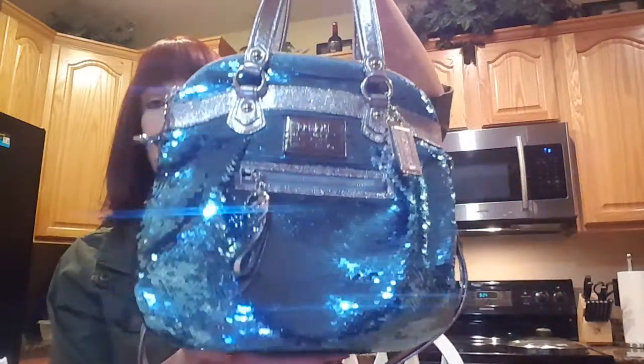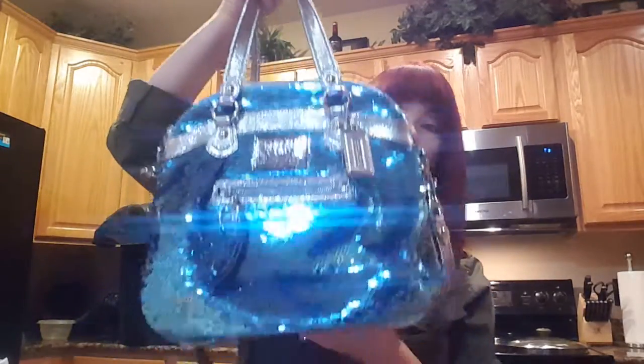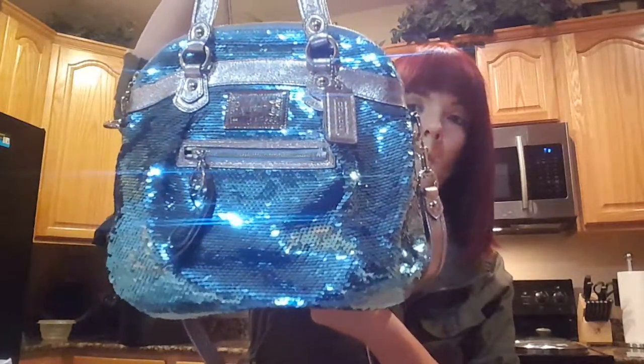If you were looking for the Coach Poppy sequin highlight, this bag is no longer made so it is kind of hard to find, but it's absolutely gorgeous. If you come across it, 100% get it — you will get stopped everywhere you go. People just don't ever see this bag, so they get super excited and everyone wants it.